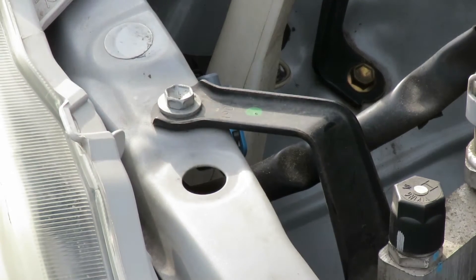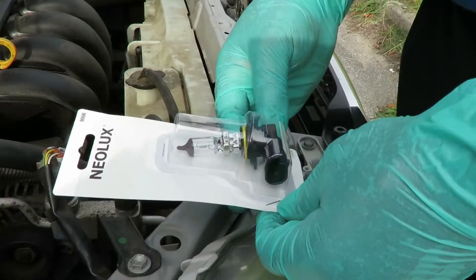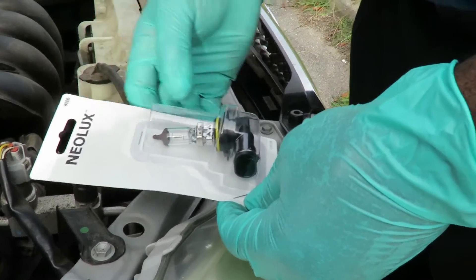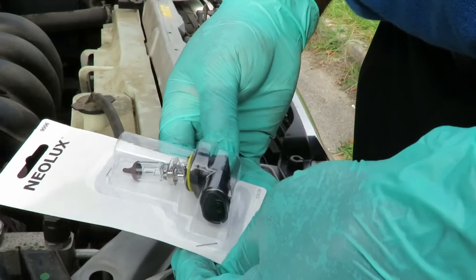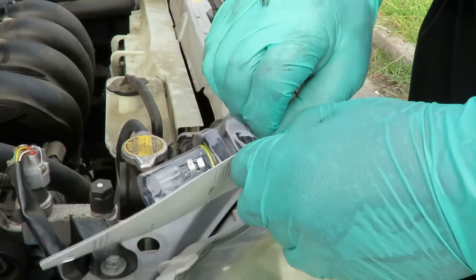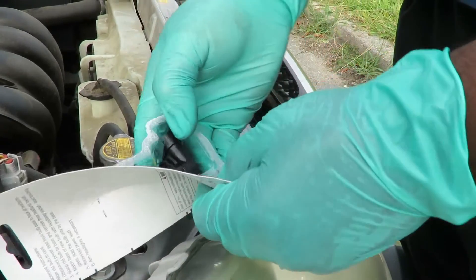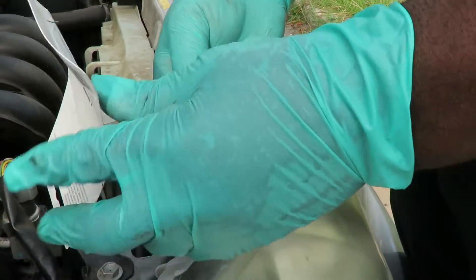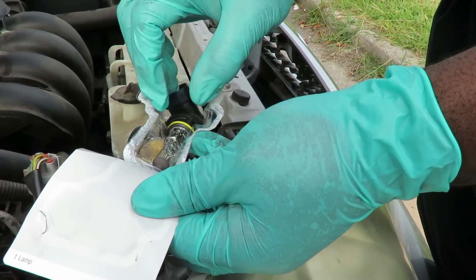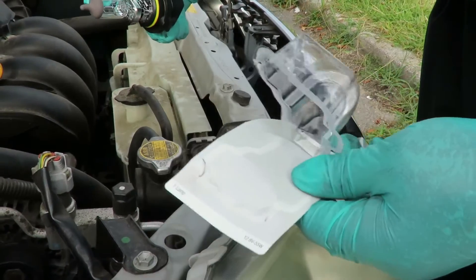Let's get our new one. Here's the new bulb — the customer got the bulb. 9006 is the part number. I want to open this up carefully because I want to make sure I don't drop it or break the bulb. Now I want to carefully grab it from the plug-in. Instead of plugging this up first, I'm going to install the bulb first.